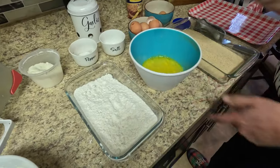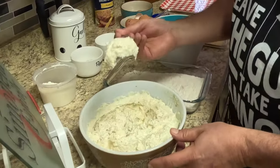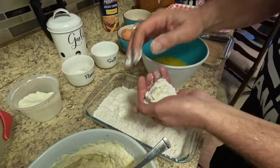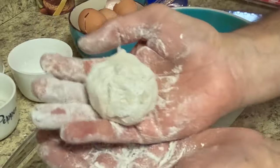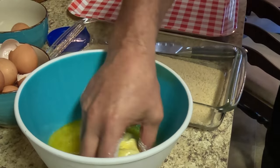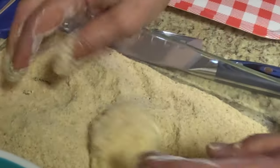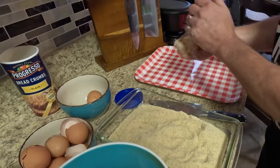The egg wash is ready — let's start rolling these ricotta balls. I'll take a large tablespoon and put a nice little heap of ricotta mix on there, then go ahead and put it in the flour. The flour helps it mold real nicely into a ball. Then dip it in the egg, making sure it's all covered, and from there roll it in the bread crumb.